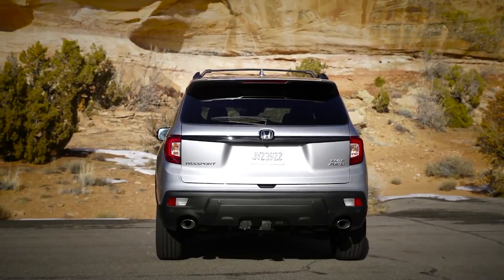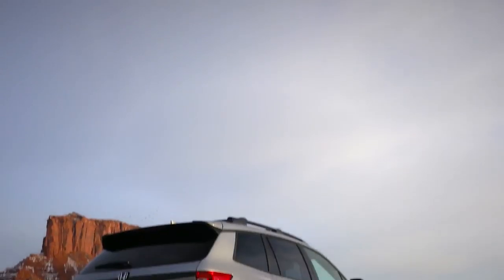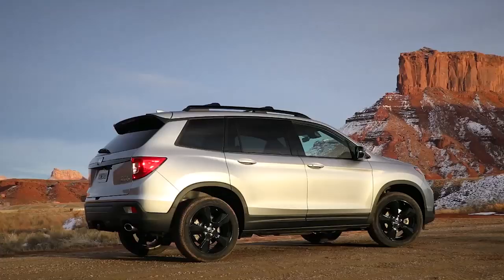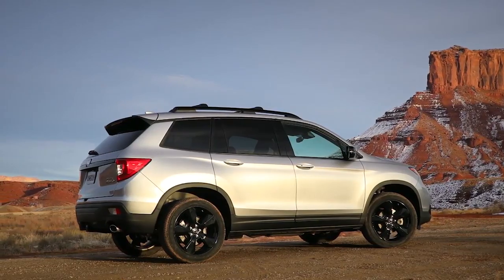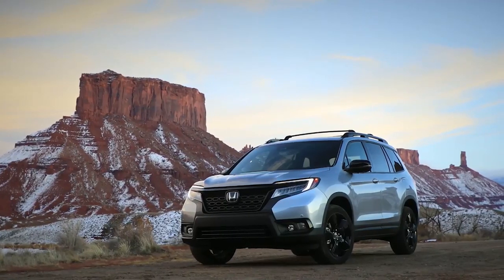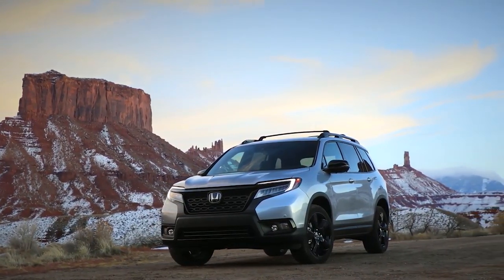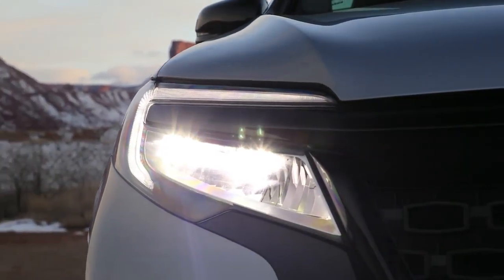Honda sent us an Elite trim — that's the highest trim level — with all-wheel drive to test out. You can only get the Elite trim with all-wheel drive, while front-wheel drive is available in other trim levels. Honda has also differentiated the Passport from the larger Pilot by giving it sportier styling. You can see the cool black wheels on this tester — all Elite trim models will have that. It also looks a lot more rugged, with black accents and more off-road styling than the doughier-looking Pilot.